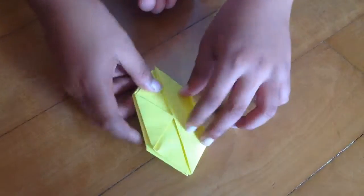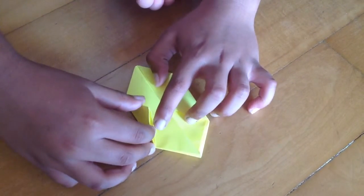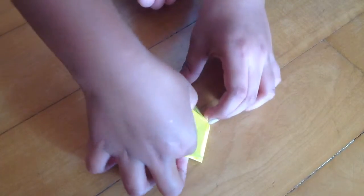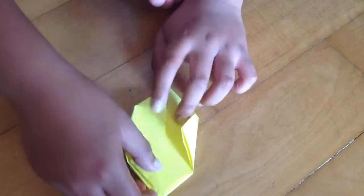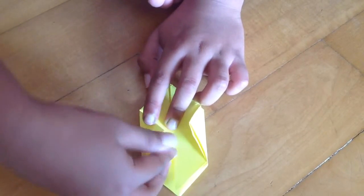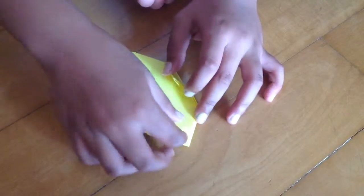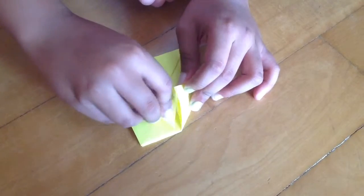Now you'll see you have a pocket inside here, and also a pocket inside here. Take this edge and then also just fold it inside this pocket — just tuck it in. Make a sharp crease. Also do the same thing: take this edge and then also just put it inside this pocket.